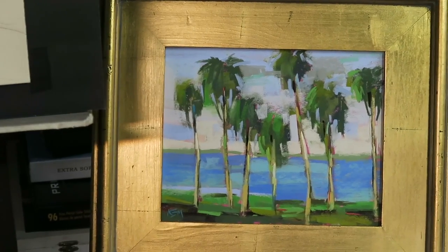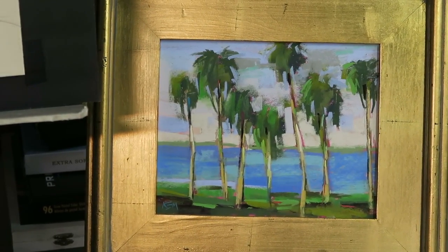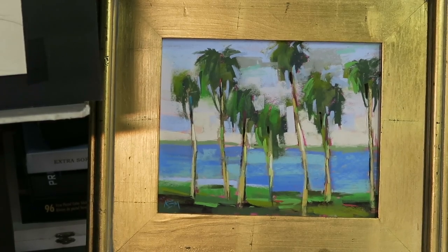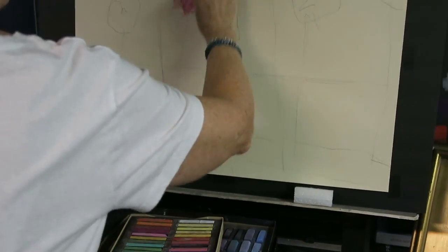That's my tip number two: whenever you want to paint something large, a good thing to do is a smaller study. This way you can work out colors, composition, and any problems on a smaller scale instead of going to your bigger piece of paper and perhaps making a mistake. So tip number two: do a small study for a larger painting.